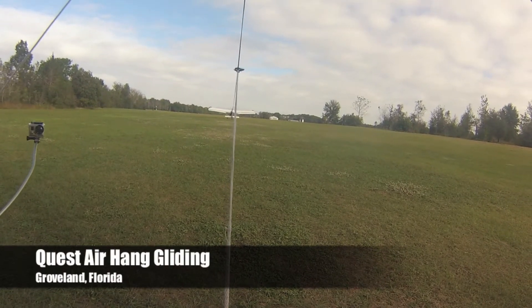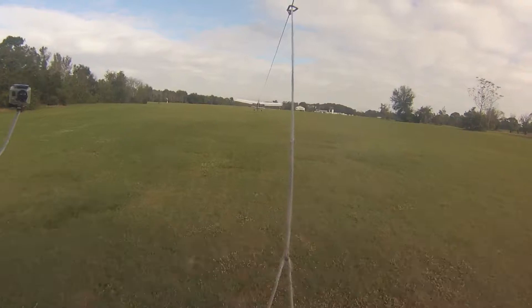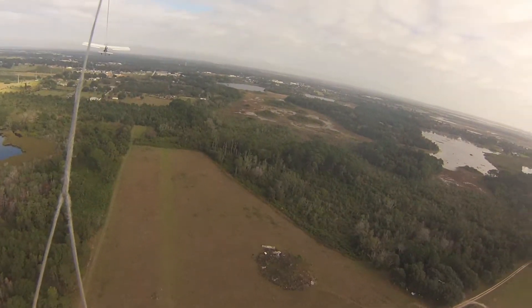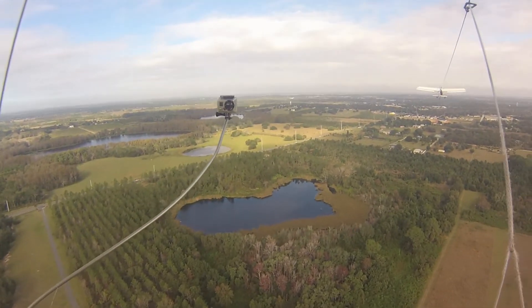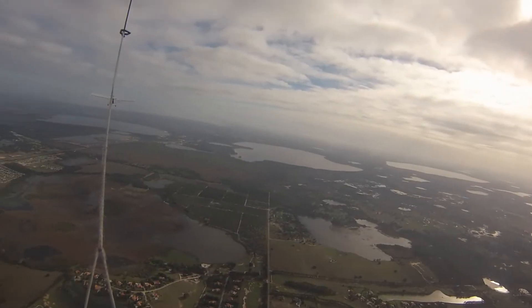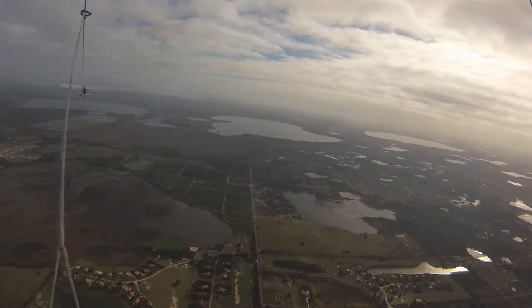Let's go, go, go! And if you want to go ahead and put your hands right on there, give you a little taste of what the tow is about — go ahead and pull back just a little bit and look at the tug out in front of you.